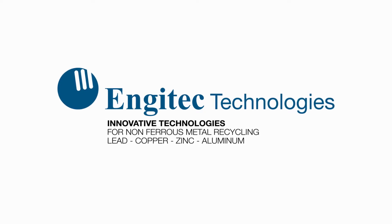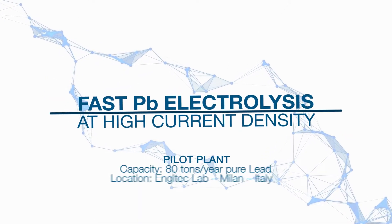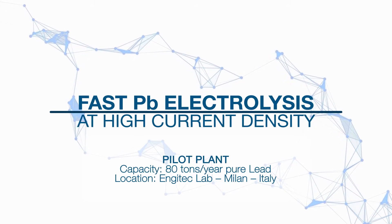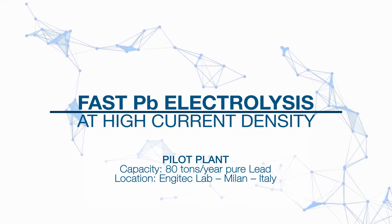Engitech Technologies' latest innovation, the FAST process, is an environmentally friendly alternative to conventional lead smelting techniques. This process uses a unique electrolysis cell to produce high purity lead directly from battery paste or other lead-bearing materials. Let's take a look at the FAST demonstration plant installed at our research facility in Milan, Italy.